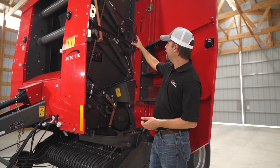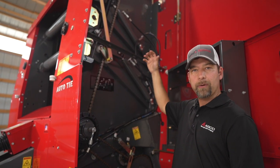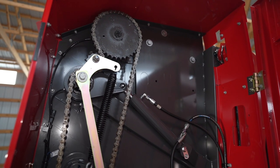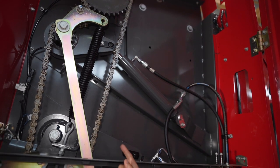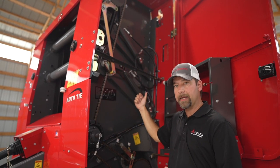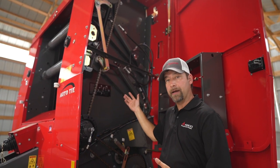You'll notice something really nice up here in this baler. Other round balers have one spring and one hydraulic cylinder on each side, but on the 2900 series, you'll only see two hydraulic cylinders on each side. The reason we use hydraulic cylinders is because we can maintain density more accurately for a longer period of time than with springs. And over time, springs do wear out.